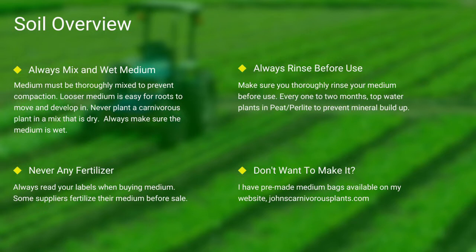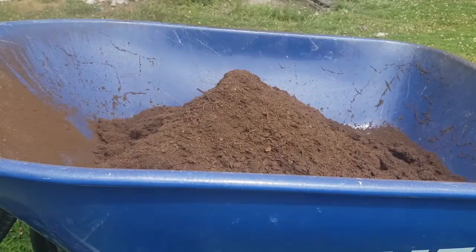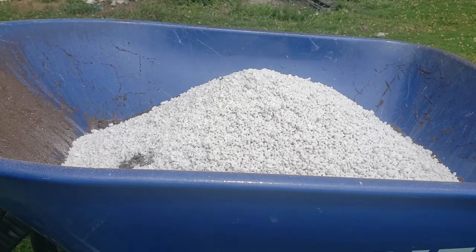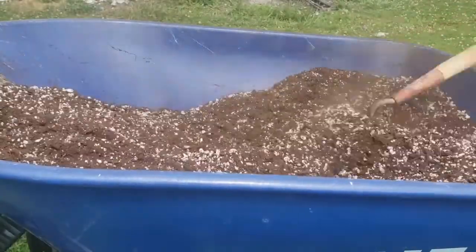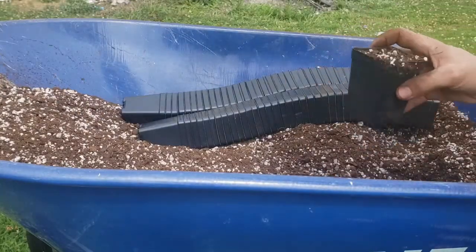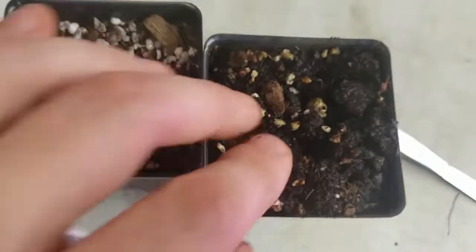One of the most common questions I see is how to mix medium. First I use peat, then I add perlite. I use a hoe and mix it all thoroughly together. I then take my pots, fill them thoroughly to the top, and give it a slight pat down. Always make sure to thoroughly top-water your pots. As you can see here in this last scene, there's the difference between wet and dry peat.